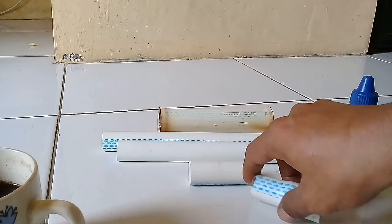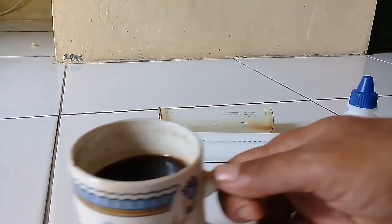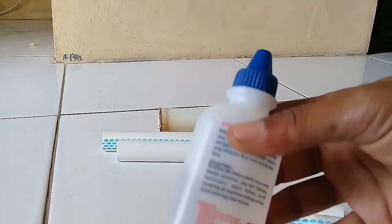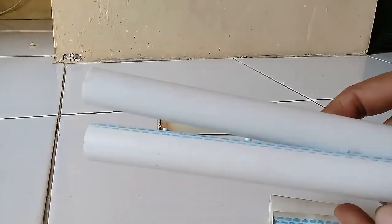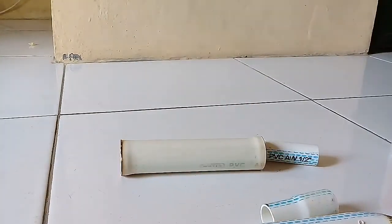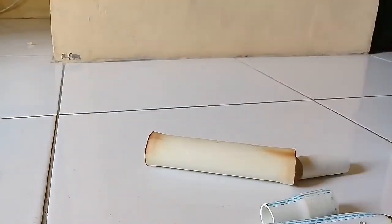Kali ini kita akan mencoba membuat alat untuk menyiram tanaman. Bahan yang perlu disiapkan yaitu pipa paralon dan lem pipa. Ada T setengah in, pipa setengah in, dan pipa satu in. Untuk penyambungan pengisian air kita gunakan pipa tiga perempat.